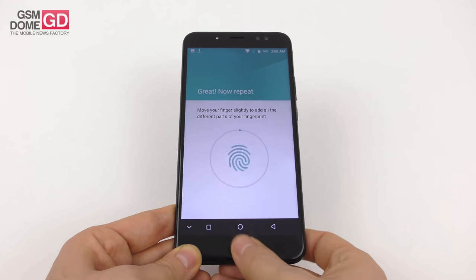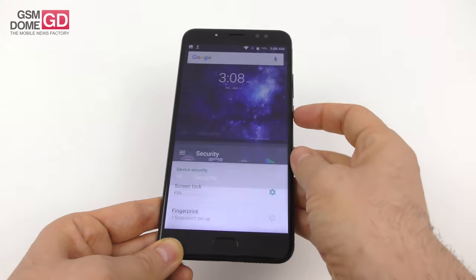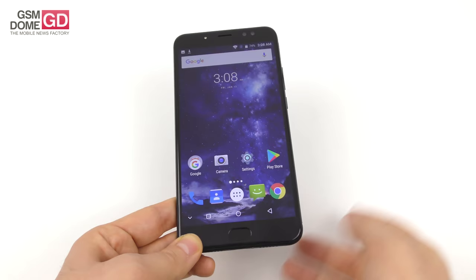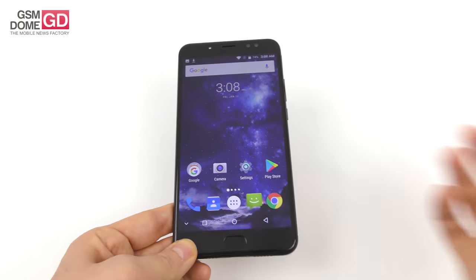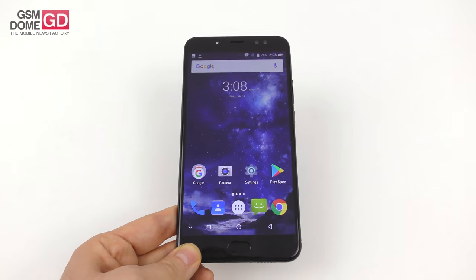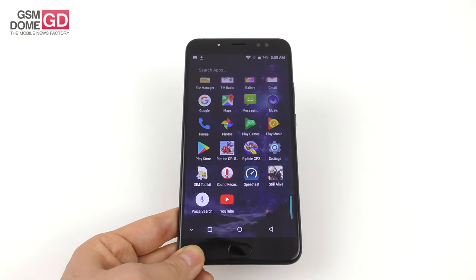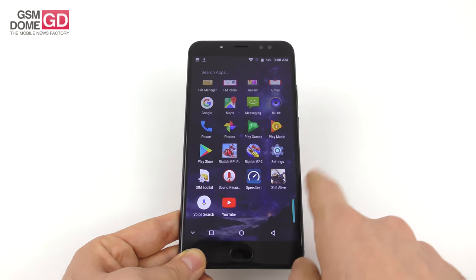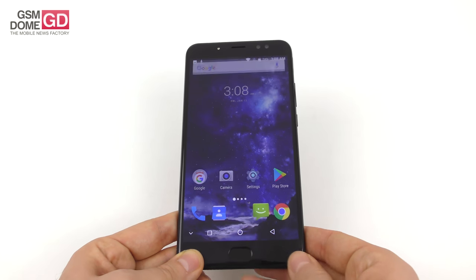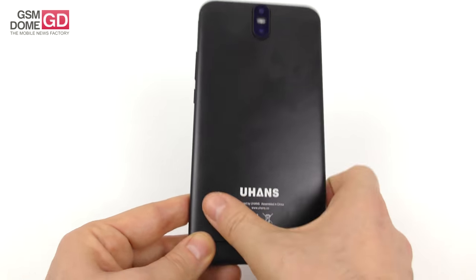The fingerprint scanner takes about 12 steps to set up. It requires a PIN the first time. It's not fast, but pretty accurate — takes a while to unlock, but it works when it works. There are only 29 pre-installed apps — very clean, stock Android: Maps, Music, Messaging, Phone, Photos, Play Games, Play Music, Play Store, Sound Recorder, SIM Toolkit, Voice Search, and YouTube. The whole basic Google Android package. With a bit of luck, we may get Oreo someday on this Johans phone.